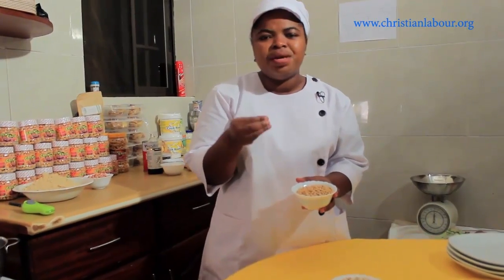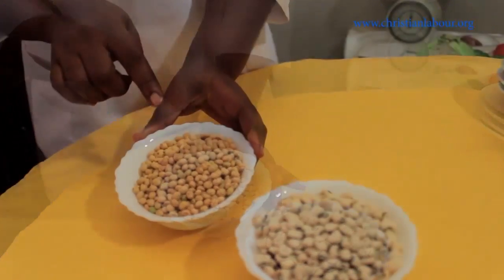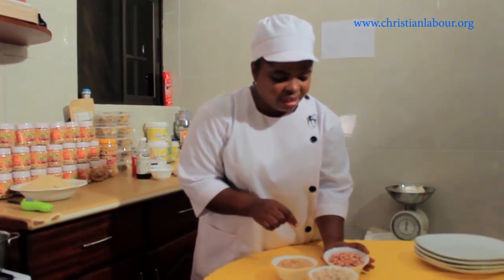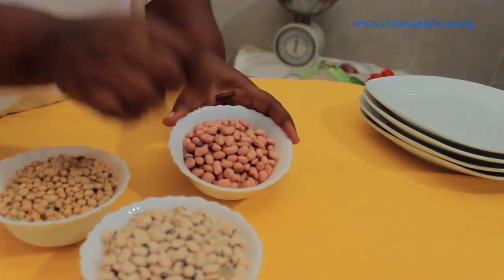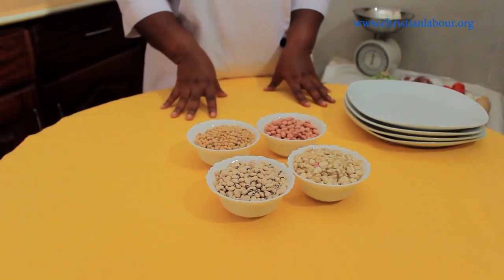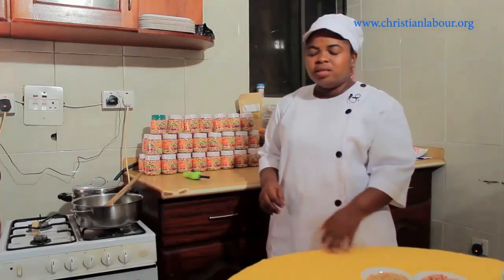The next ingredient we are using is soya bean. Soya bean is very important in the preparation of ceramics because it adds a milky taste. We have selected very good quality soya bean. The next one is groundnuts — these are good quality, there are no holes nor weevils in them. So today these are the four main ingredients: the maize, the black-eye bean, the soya bean, and the groundnuts.